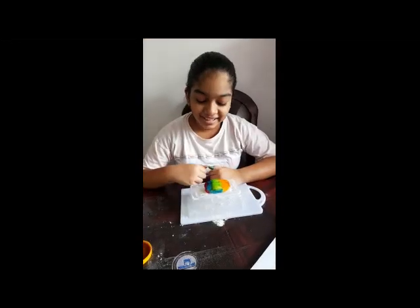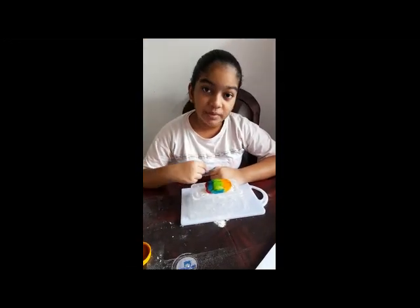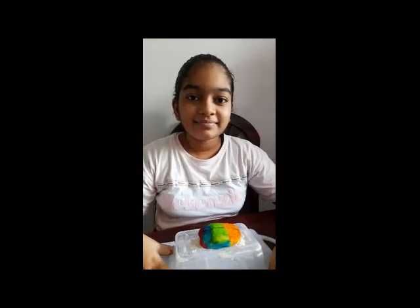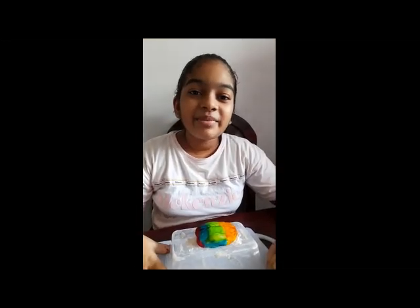This is the occipital lobe — it helps us with vision, image recognition, and image perception. Now our cerebrum is finished.